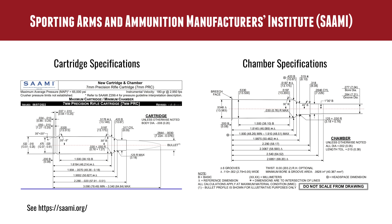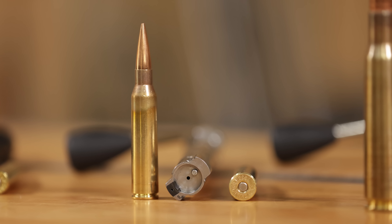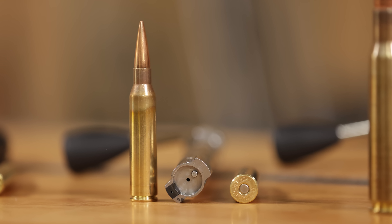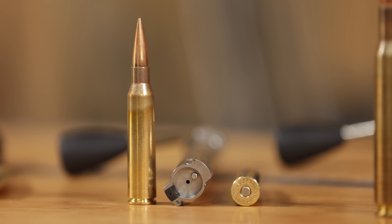Let's start with SAAMI — the Sporting Arms and Ammunition Manufacturers Institute. They are responsible for consumer specifications for what you're going to cut your chamber to and what you're going to build your ammunition to in terms of specifications and dimensions. There are certain tolerances that need to be present between the two. The ammunition needs to be smaller than the chamber, and the case rim needs to be smaller than the bolt face for things to run smoothly and reliably.